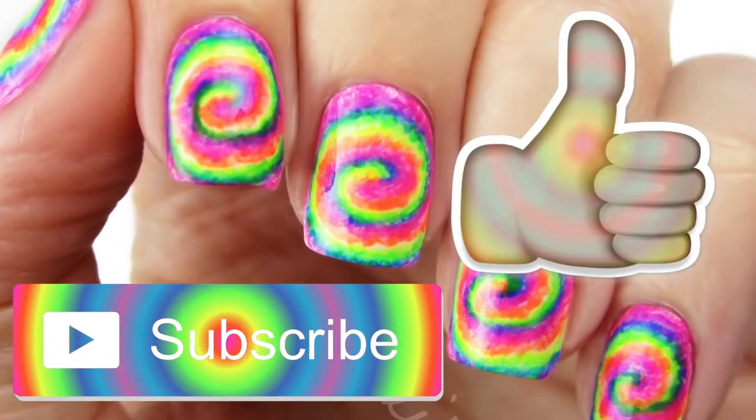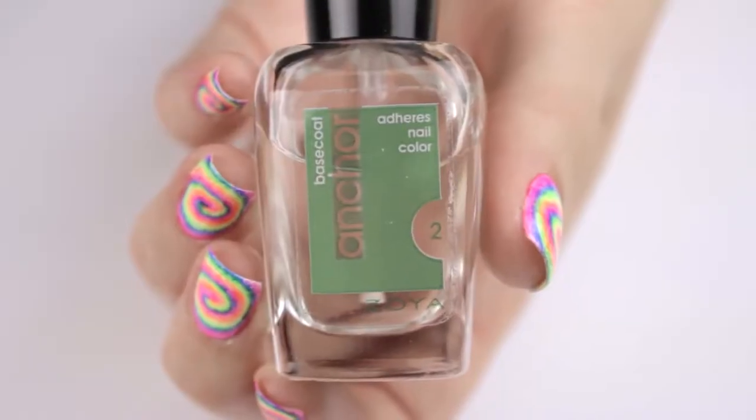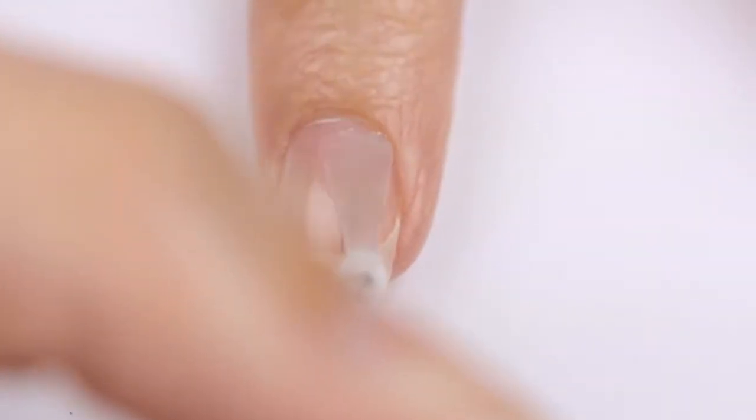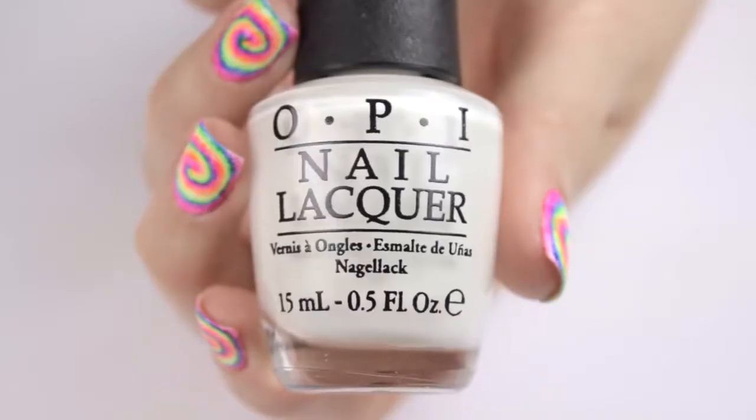Now let's begin. Start off with a base coat to protect your natural nails. This will help to protect your nails from staining and it will prolong the life of your mani.